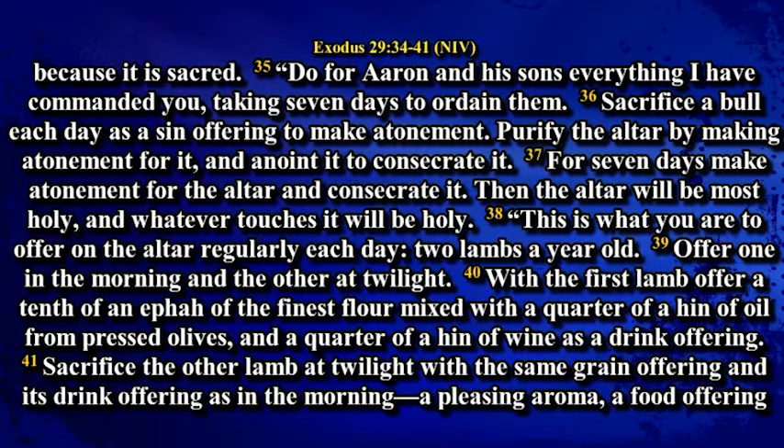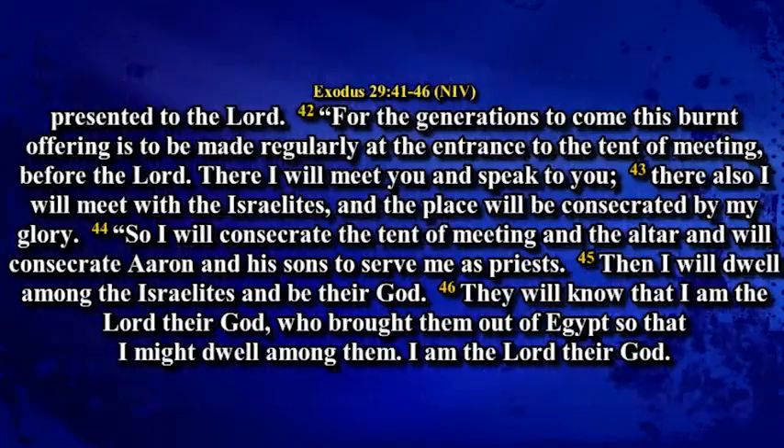Offer one in the morning and the other at twilight. With the first lamb, offer a tenth of an ephod of the finest flour mixed with a quarter of a hin of oil from pressed olives, and a quarter of a hin of wine as a drink offering. Sacrifice the other lamb at twilight with the same grain offering and its drink offering as in the morning, a pleasing aroma, a food offering presented to the Lord. For the generations to come, this burnt offering is to be made regularly at the entrance to the tent of meeting before the Lord.